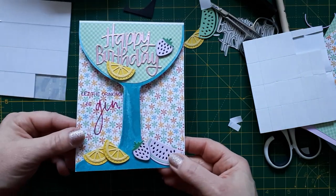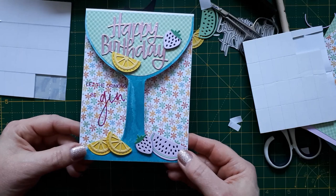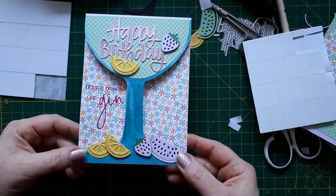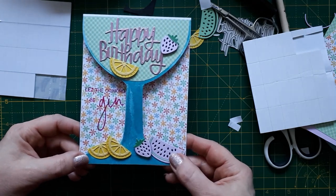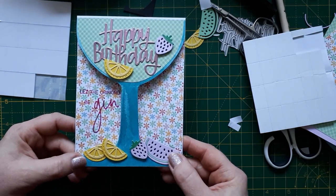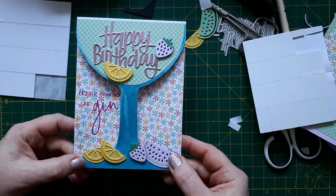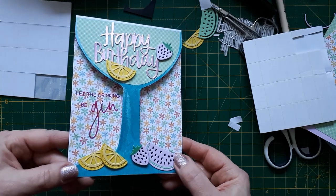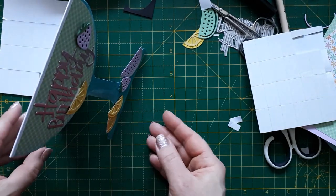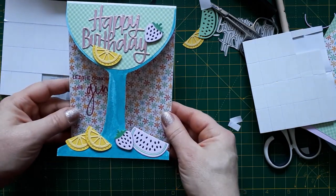I know a lady in Germany who would really like this because she likes gin, so I'm really pleased with this. It looks very summery and very happy, and makes a difference to all the Christmas and winter cards I've been making lately. I'm pleased that I bought the dies - I think they look really really nice. I did check the price: they are just a pound from Printable Heaven, so I'll link to them below. I hope they're still available but I've seen them at The Range as well. It does stand up without sliding apart and I'm really pleased with this card.